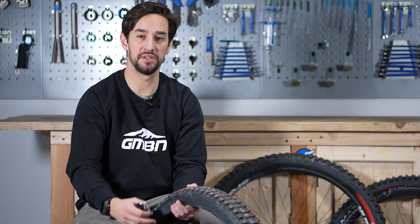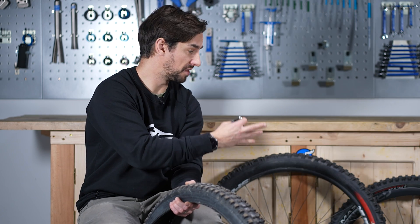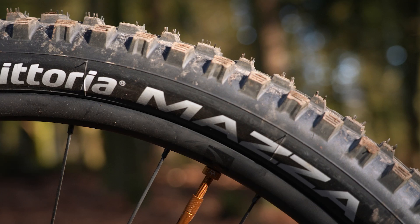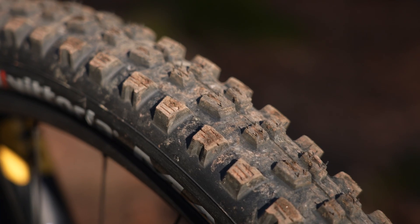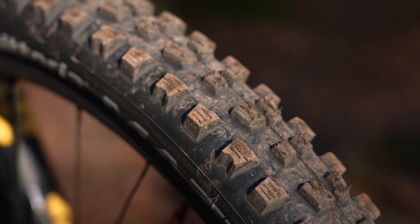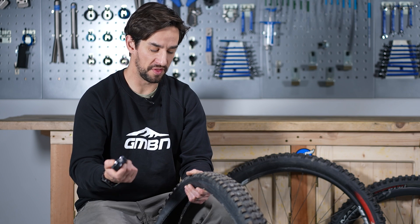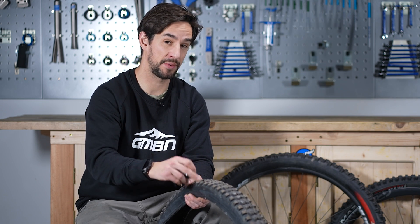It's important with tires to run the suitable level of protection for where you ride. Normally I run the Mazza Trail - a lighter weight tire, but with plenty enough protection for where I ride. Both the enduro and the race are the tougher construction, dual-ply tires with multi-layered nylon inside the carcass to make them a bit tougher. But as well as the construction and the size - the width and the volume - probably more important to how much grip you get is the compound of the rubber, how hard that rubber is.